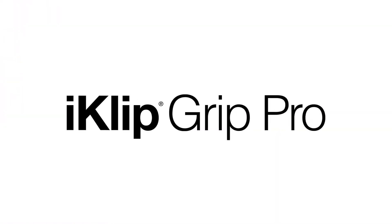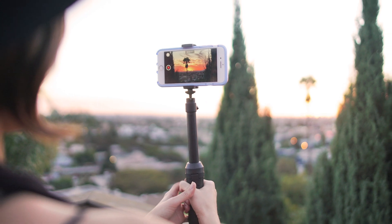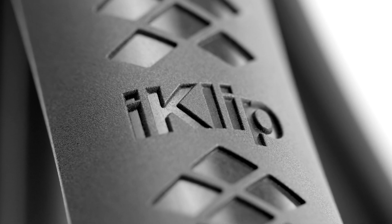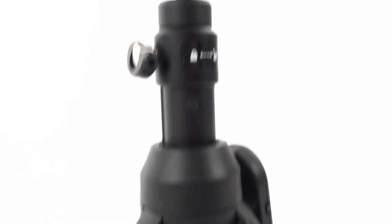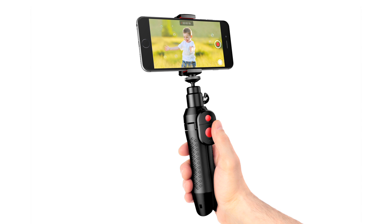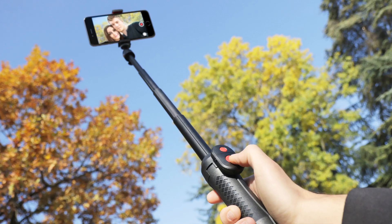With iKlip Grip Pro, you can take your best shots everywhere you go knowing that your iPhone is safe and secure. The secret to iKlip Grip lies in its ingenious expandable and secure holding bracket that allows you to precisely position your iPhone at any angle for capturing photos, video and audio.